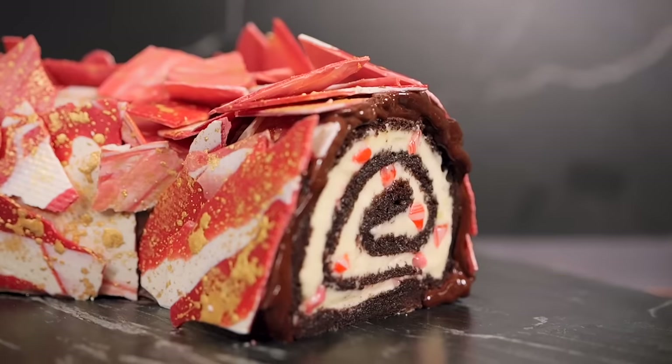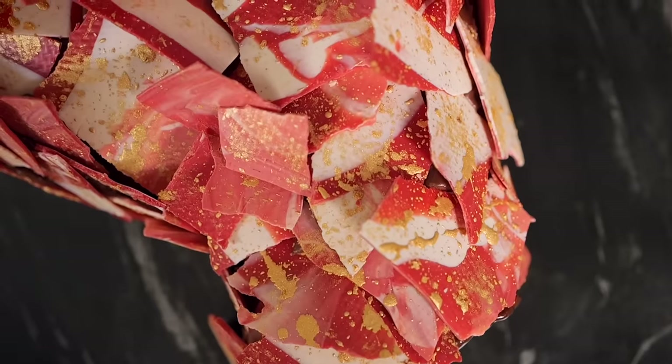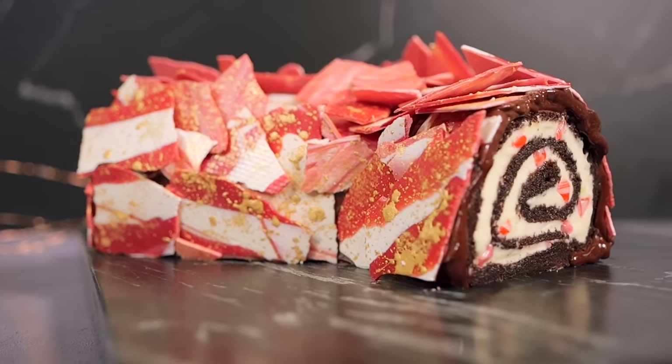Hi guys, welcome back to the Cupcake Gemma channel. I'm Dane and today I'm going to be taking you through my recipe for a candy cane chocolate yule log. It's absolutely delicious, it looks stunning and you'd be proud to have this at any centerpiece at your Christmas dinner, a Christmas party, a New Year's party, whatever you like. It is a flourless chocolate sponge filled with a pepperminty whipped cream filling with crushed candy canes inside, a red and white chocolate gold splattered bark on the outside. It looks fabulous and the first thing we need to do is prepare the tin.